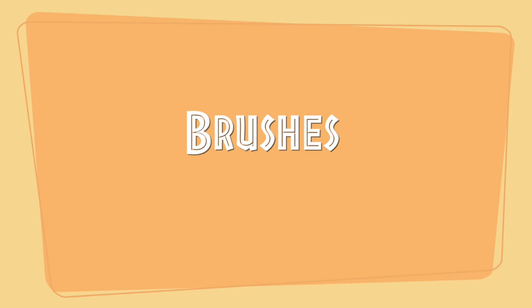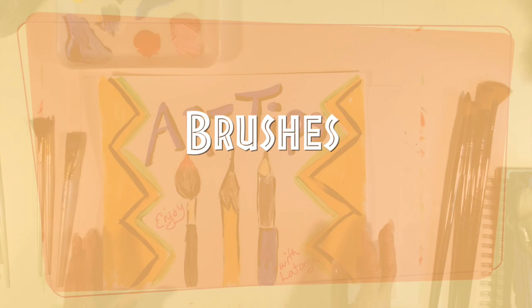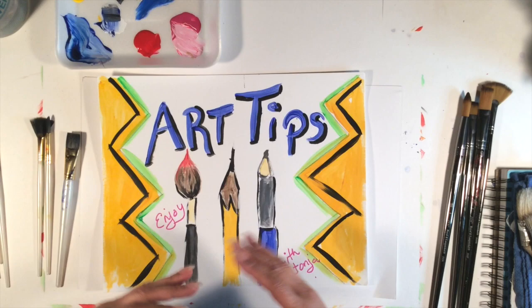Hi, welcome to Art Tips. I'm Tanya. Brushes are one of the most fundamental basic things that you're going to need to know about.